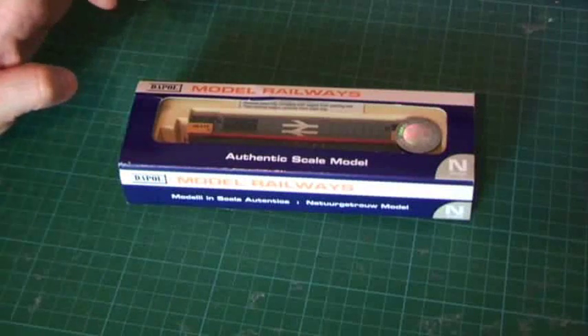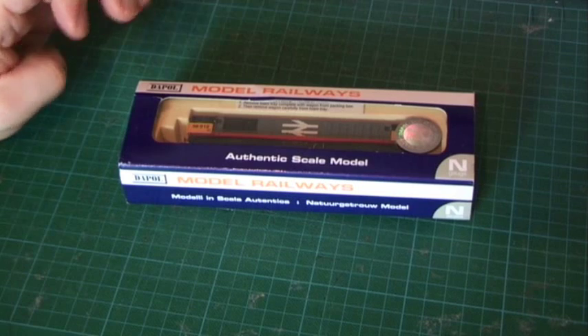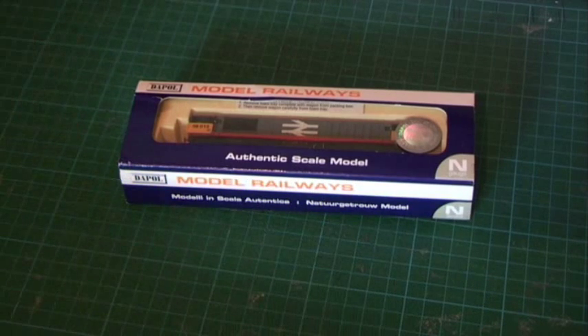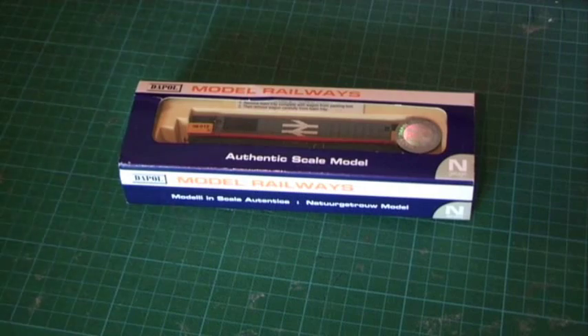It was also released in EWS and in Railfreight Coal livery in the first batch. They've also begun to release a second batch, some of which are available: Triple Grey Coal Sector, Mainline Aircraft Blue, Triple Grey Mainline and Triple Grey Unbranded. Some of those are available from various online retailers, but you'll need to hunt around to find the particular one you're after because some seem to have some and not others.